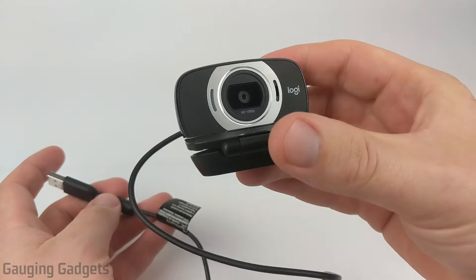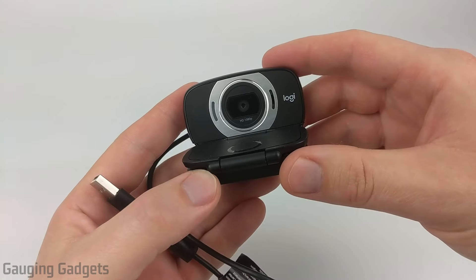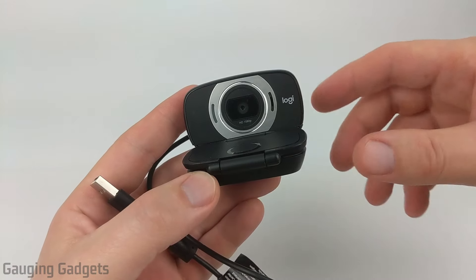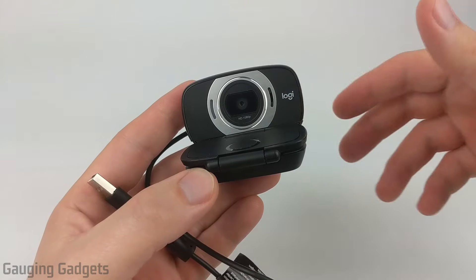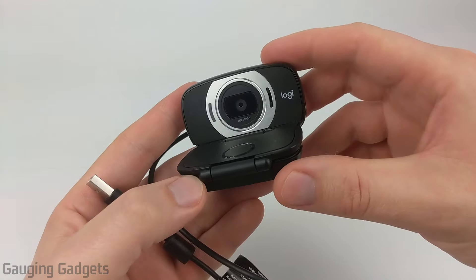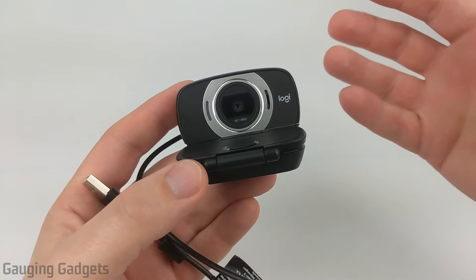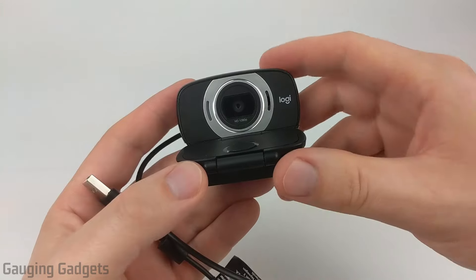This is an HD webcam from Logitech. It features full 1080p video. It also has autofocus, so you can ensure that you'll always be in focus in the video, or if you're moving it around, it can adjust for that as well. And in addition to that, it has a microphone that has built-in noise canceling, so it should really pick up your voice and block all the background noise around you.